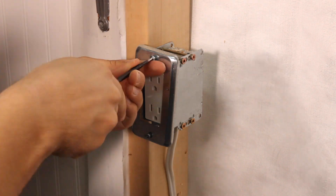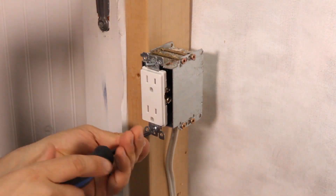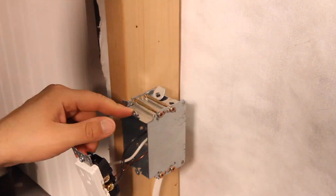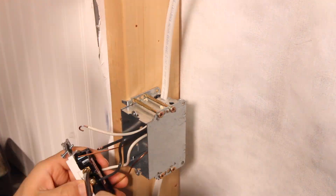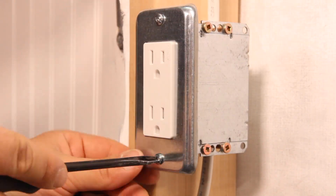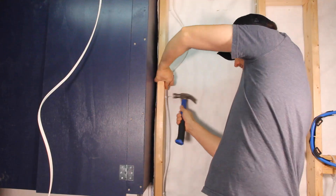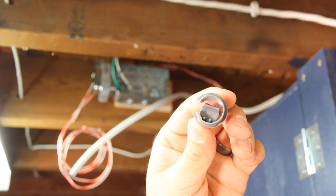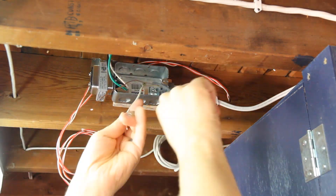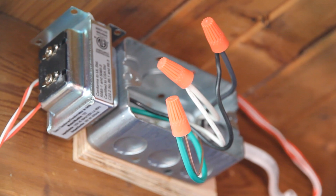After mounting the box, we ran a 14/2 wire to a nearby outlet — this circuit only has three plugs on it so it can safely handle more load. We attached the new wires to the other side of the receptacle. With power in the box, it's time to hook up the transformer and connect the wires: black goes to black, white goes to white, green goes to green. The ground also needs to be bonded to the box and to the device.